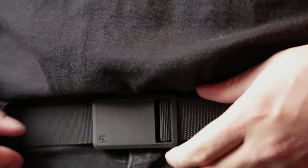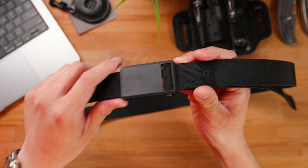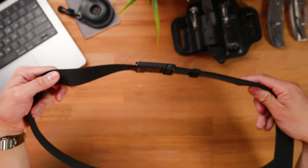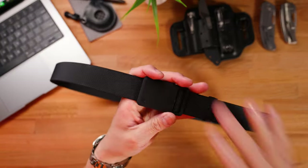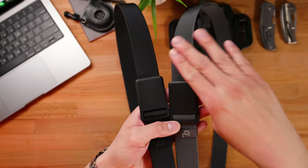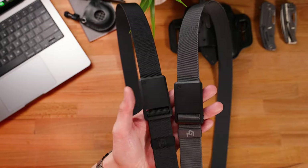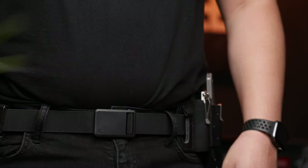The Groove Belt Ultra comes in at about $39.95 US dollars. In terms of overall aesthetic, this is a very sleek, minimalistic, and modern looking belt. And on top of that, it feels extremely robust, so this thing can definitely take a beating. The Groove Belt Ultra will come in two different variants: a gray version and a stealth black version. In terms of sizing, you can get them in extra small, small, medium, large, or XL.